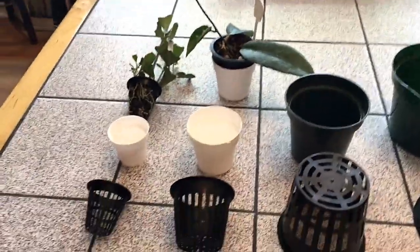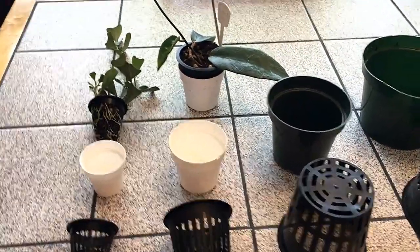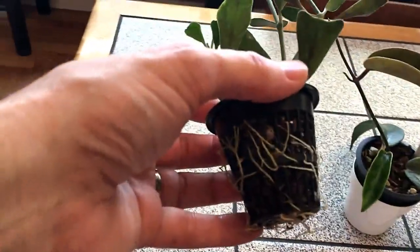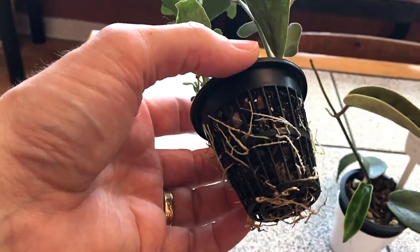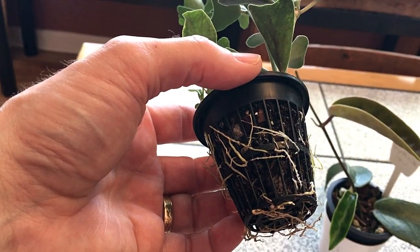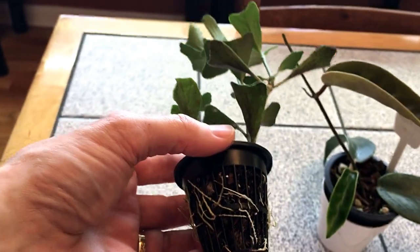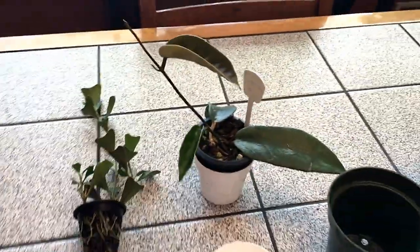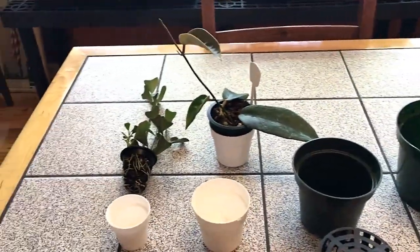Now if there had to be one disadvantage to growing in net pots, it's probably the fact that your roots will grow through the openings and they'll get all tangled up amongst each other. Sometimes it's very difficult to remove the plant from the net pot without harming the roots. If you're afraid of that, I find the easiest thing to do is to pot the plant without taking it out of the net pot — potting it right inside of another pot.